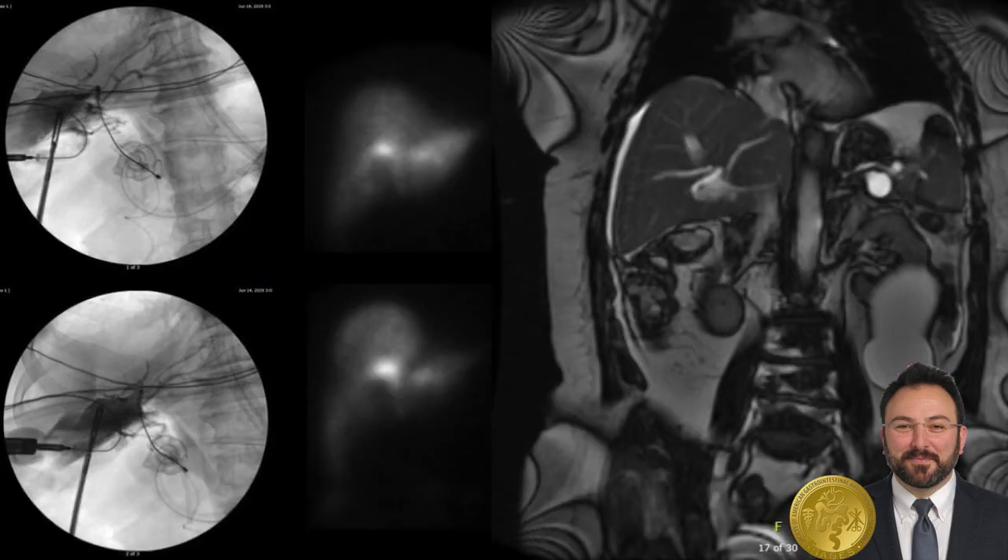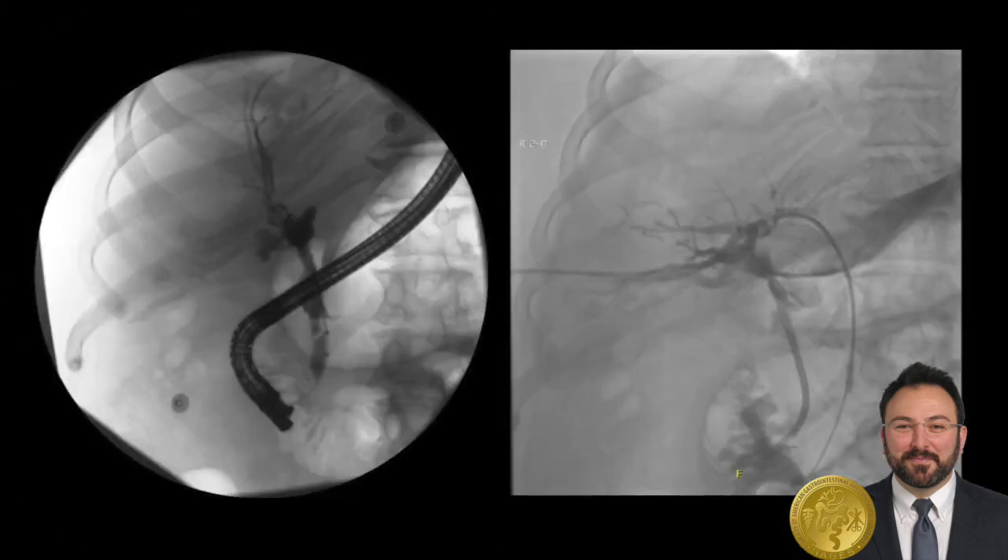The intraoperative cholangiogram is shown here on the left of the screen. You can see that no contrast makes it to the duodenum and it's very difficult to see any part of the common bile duct. Post-operative HIDA study showed a significant leak from the gallbladder fossa, and post-op MRCP showed complete loss of the duct approximately at the bifurcation. The patient was transferred to us on post-op day two, and an ERCP was performed, which demonstrated free contrast extravasation into the intraperitoneal cavity, and the wire was not able to engage the biliary system.